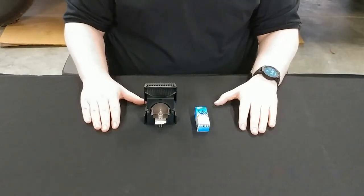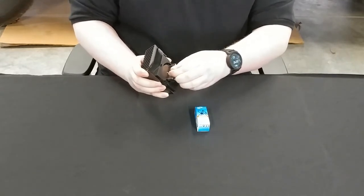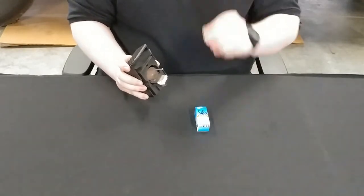Now we're going to go about replacing the bulb. Take your lamp house and remove the old bulb. It's going to be in there a bit stiff, so just wiggle it a bit and it'll pop right out. Dispose of this in the proper receptacle.